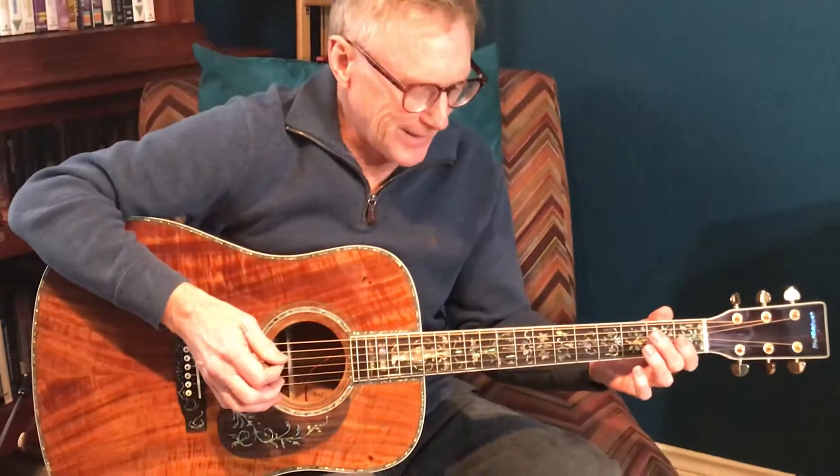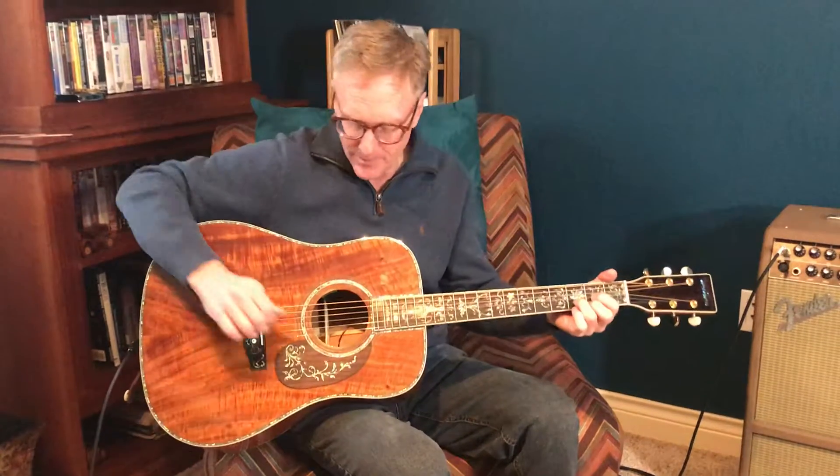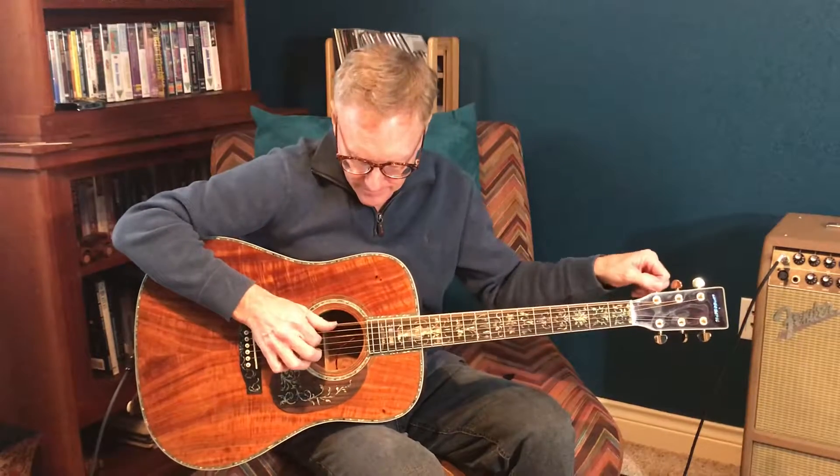Anyway, there's a little bit of country picking on the guitar. I'll play a little finger style just to demonstrate that it's a nice guitar for playing whatever you want to play — pretty much can handle any kind of music that you want to play.